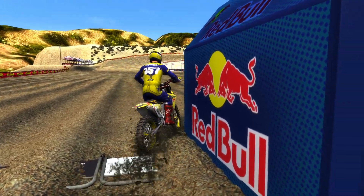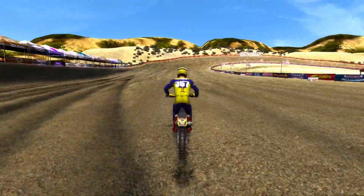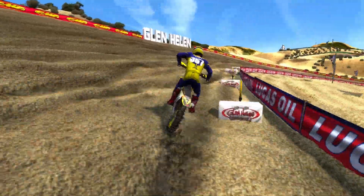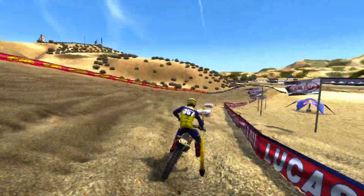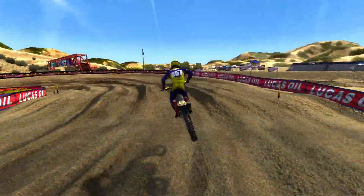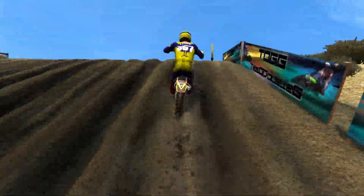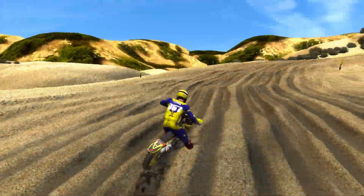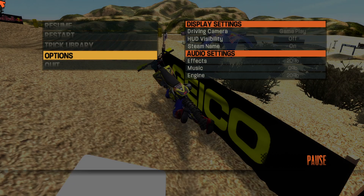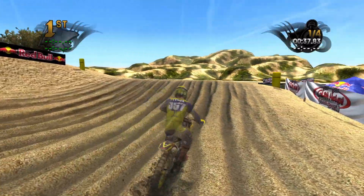I was very surprised at how much love the last reflex video got. I didn't expect it at all because I tried doing reflex before on this channel and it just didn't do as well as the MX bike stuff. This track looks very wide and open. Tips from the last video: I need to be leaning a lot more - hanging off the back of the bike on straights whenever I can, stretching in whenever I can as well. Oh god, I don't have the HUD on, let me put that on.